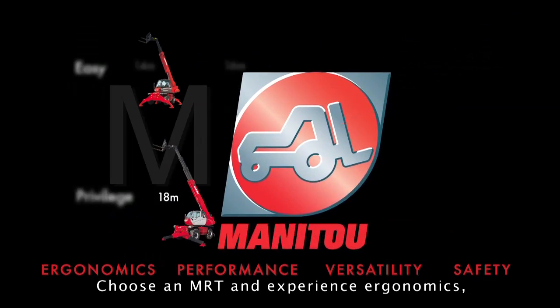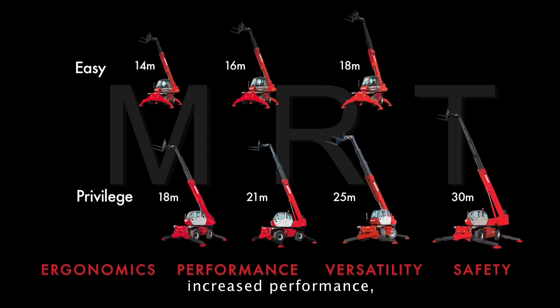Choose an MRT and experience ergonomics, increased performance, versatility and safety at 360 degrees.